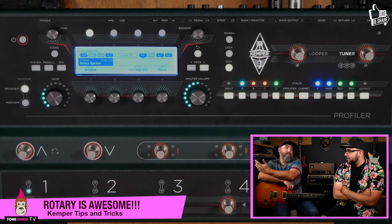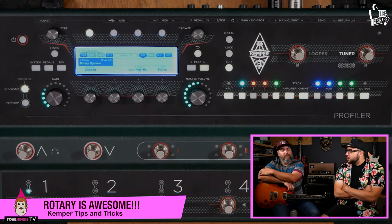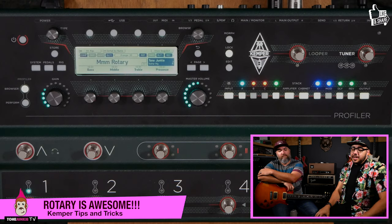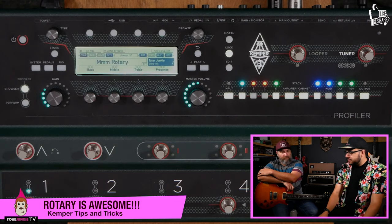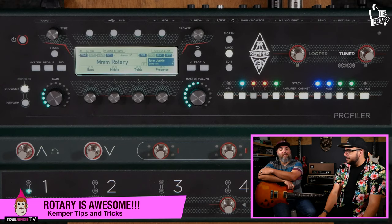It's a great point. A lot of people might not know this, but there's a really cool rotary speaker in the Kemper, and it looks like this. People can download this — we'll make it available on the site. It's called the Rotary Rotor. Let's play that a little bit, Seuss, so we can hear it.